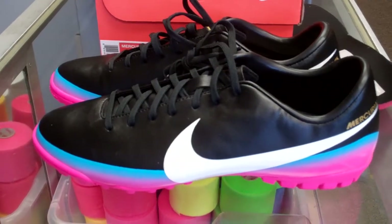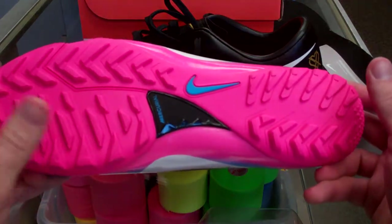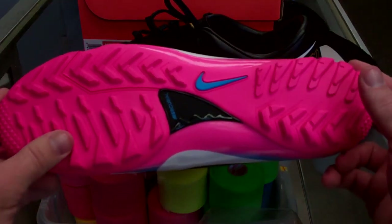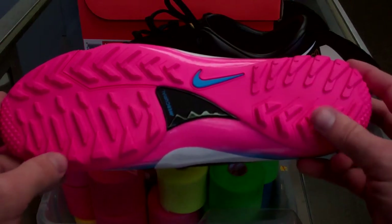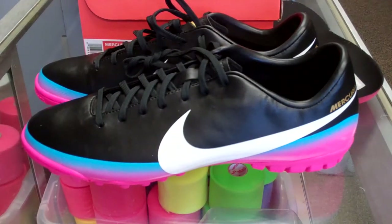I would much prefer these over the indoor flats, but that's your opinion. Overall, similar technology as with the indoors and the rest of the Victory series — the only obvious difference is the turf bottom. But these will give you a lot better traction than the indoor flats. If you're debating between which one to get for your indoor or turf season, I think it's hands down the turf. A lot better traction, better grip, they feel more natural and emulate more of a soccer boot feel than the indoors do.